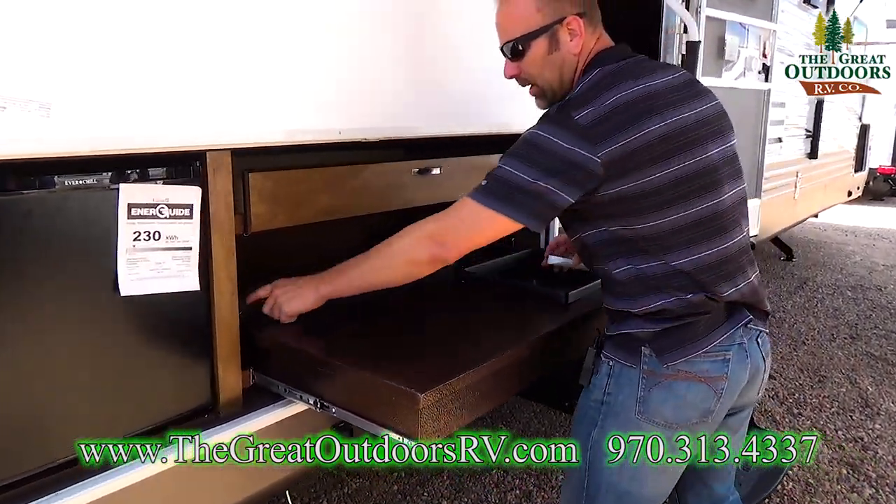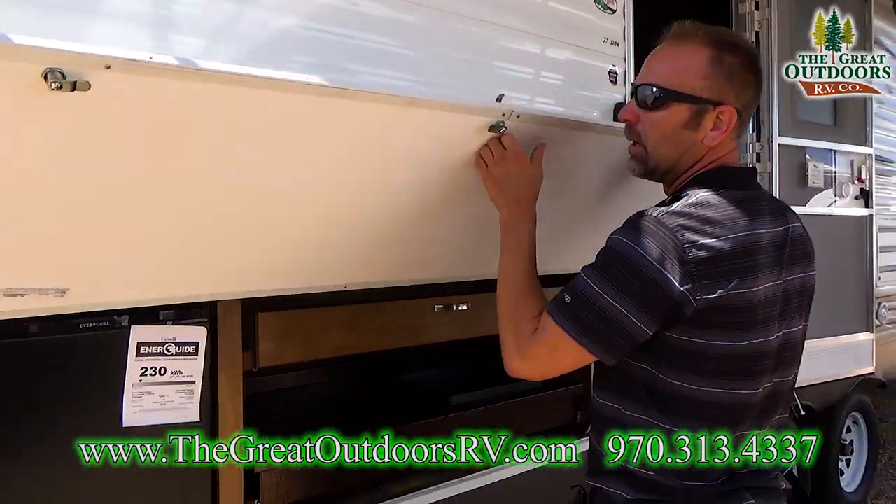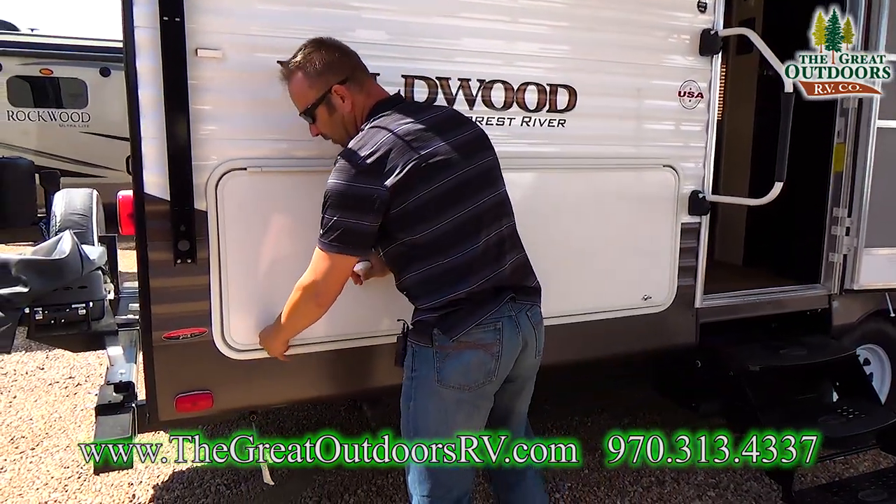To put this away, this unlocks here and you're stowed for travel.